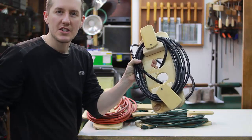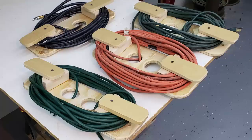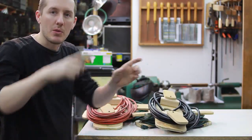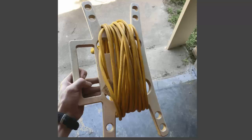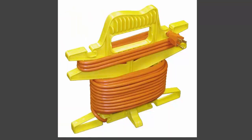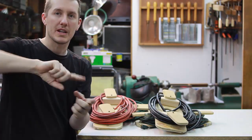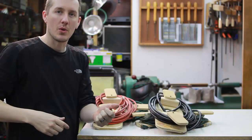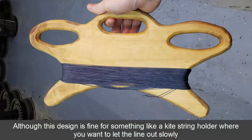I just got done building these wooden extension cord holders and I wanted to explain why I think they're better than the typical ones out there. Most of the time if you're going to build a wood extension cord holder, you just take a piece of plywood, cut a couple of U's in it, and wrap the cord around it. You might have a handle on the side. There are two things wrong with that: one, you're making a pinch point with the cord because you're wrapping it around a tight radius, and two, when you want to get the extension cord off the holder you have to unwrap the whole thing.